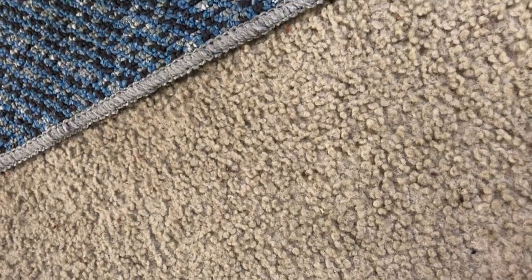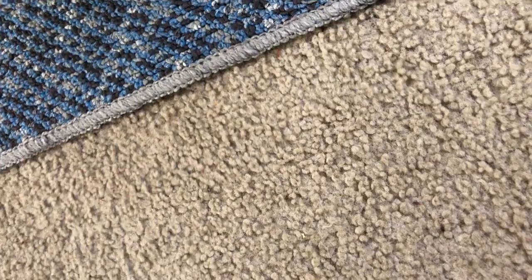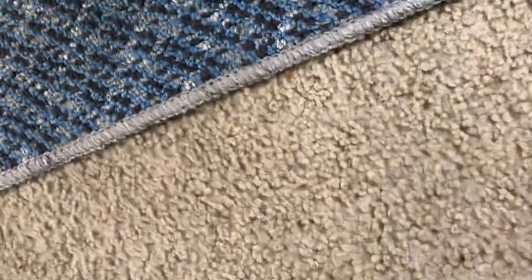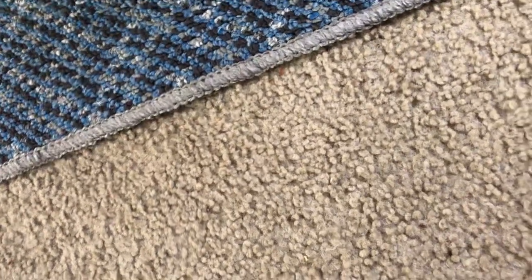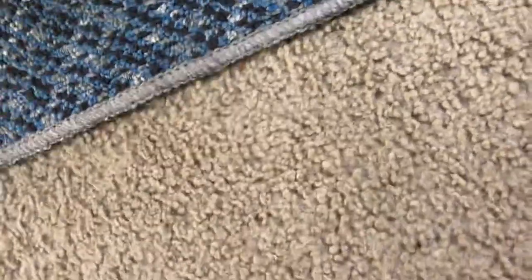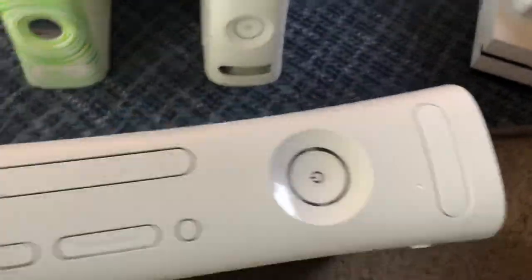I'm into stock — I don't know what it is. I've seen a lot of people do JTAGs and RGHs, and I don't really know what they're about or why. I feel like in the future these might be worth more because they're stock, but I could be wrong. It's in good condition — pretty much mint.